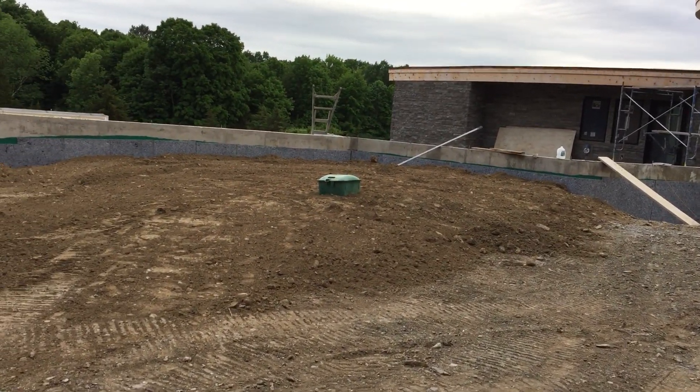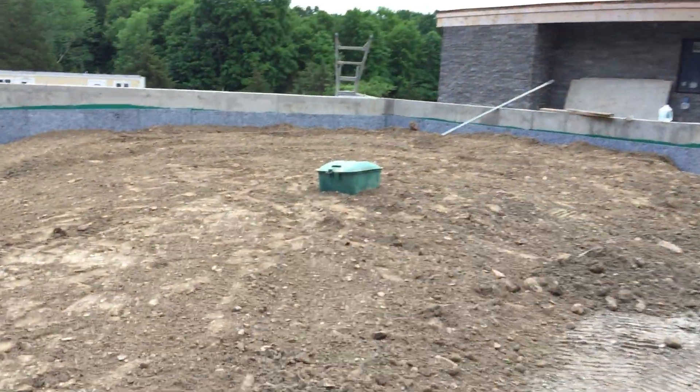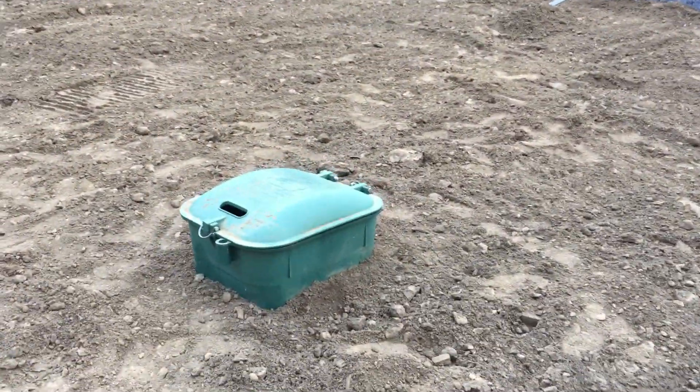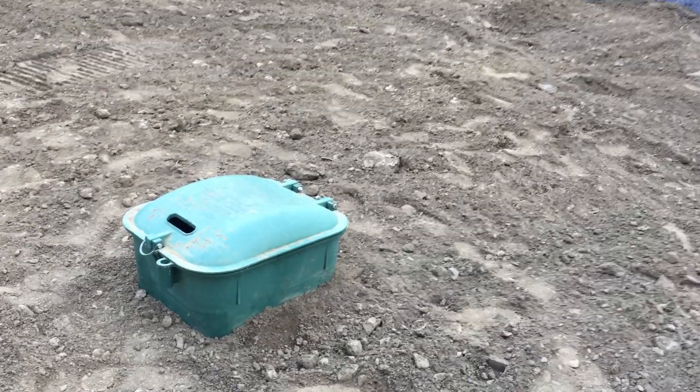And as you can see from this little green box, my propane tank is buried. This is the access panel for filling and checking on everything for the tank. It has the relief valve and all the other stuff that needs to go in there. I'll do another video about that, maybe if people are interested.